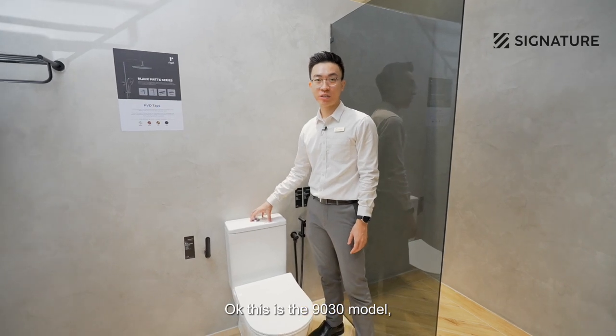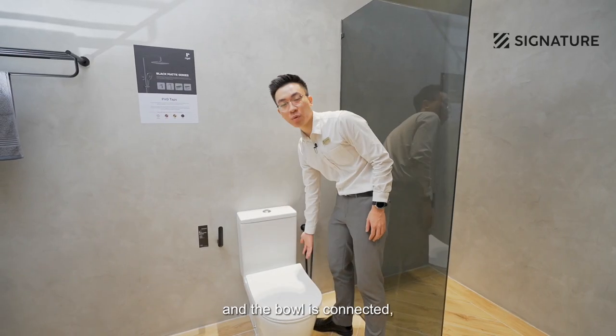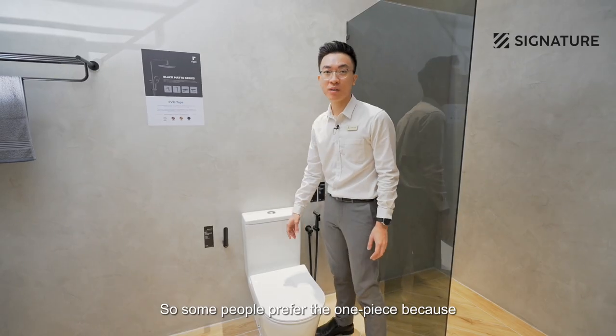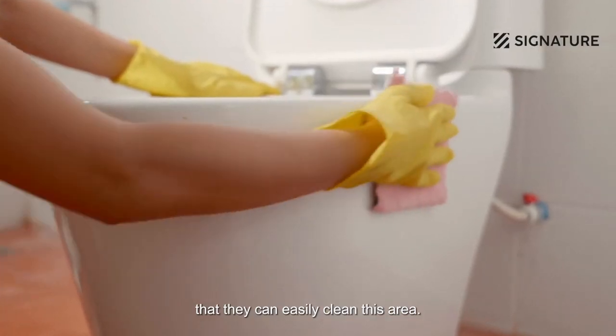This is the 9030 model, which is a one-piece WC. As you can see, the tank and the bowl are connected and the gap looks seamless. Some people like to choose one-piece because they can easily clean this area.